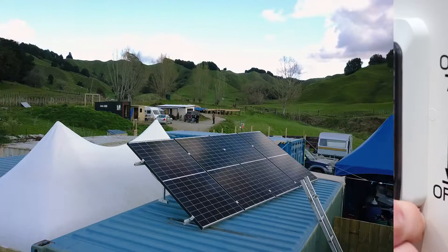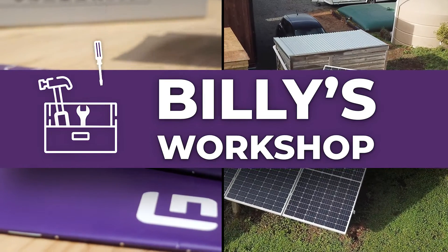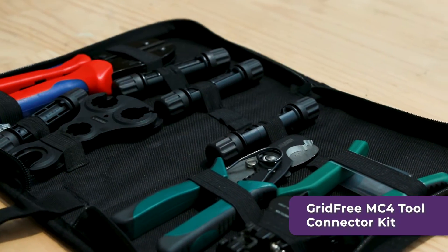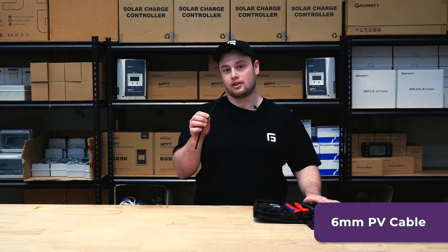Today I'm going to show you how to crimp an MC4 connector. They can come in various shapes and sizes, but this should give you a general overview on how it's done. I'm using the Grid Free MC4 tool connector kit and demonstrating on a piece of 6mm PV cable.